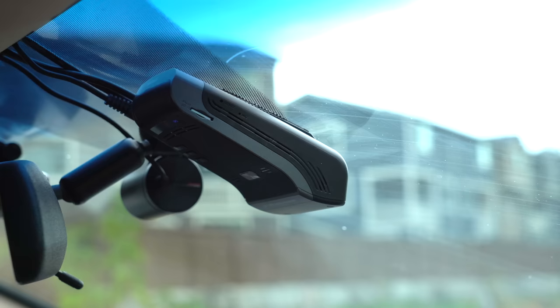The U1000 is not a brand new dash cam. It was originally launched back in 2019, and since then there's been a number of improvements, and the dash cam has gotten better. In this video, I want to go ahead and take a closer look at the U1000 and how it stands now here in 2021.